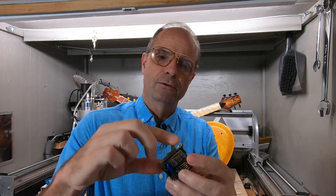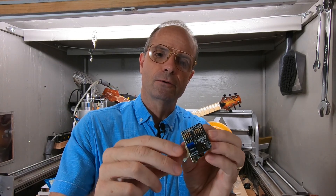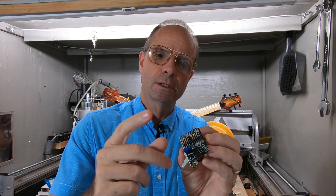You also need a selector switch. This is a three-position switch that you could put in, and it's also EMG, so it's all non-soldering.